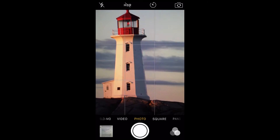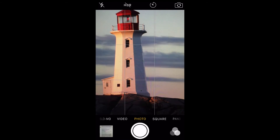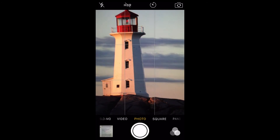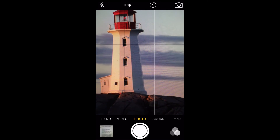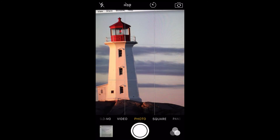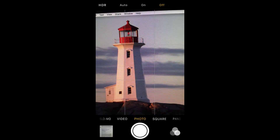While keeping HDR on all the time can result in pictures looking unrealistic, auto HDR means the range is adjusted for each photo. It's worth playing around to see what works for you. To turn this on, tap the HDR at the top of the screen and turn on auto.